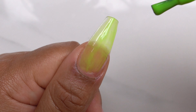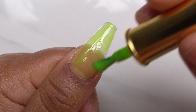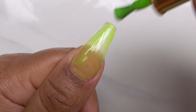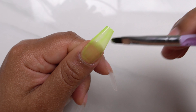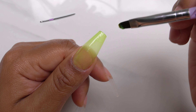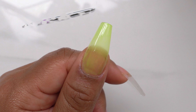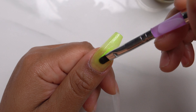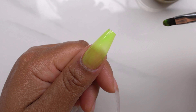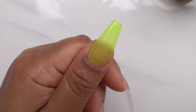You guys keep in mind when you're applying gel polish you want to do it in thin layers. Another option to get more even coverage is to use a poly gel brush — just one of these type of brushes. You use that to fan the gel polish out and it makes the application so much smoother and even when you use that gel brush.